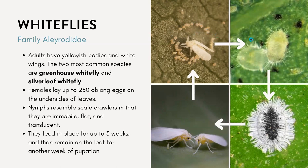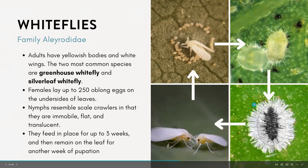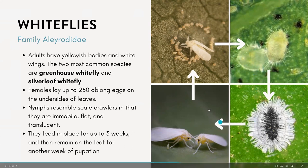The nymphs look very different — you wouldn't guess they're the same species. They kind of resemble scale crawlers and are actually immobile, flat, and translucent. They will feed in place for up to three weeks and remain on that same leaf for another week during the pupation stage. After pupating, it becomes the adult and the life cycle continues.